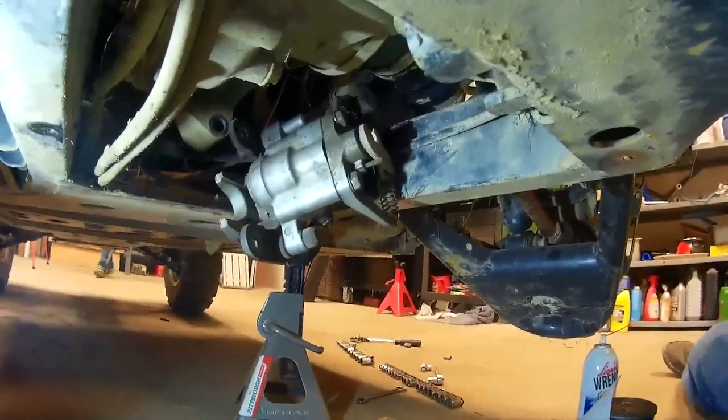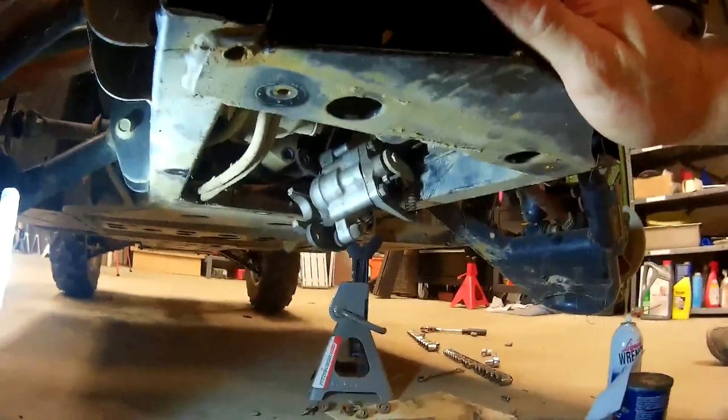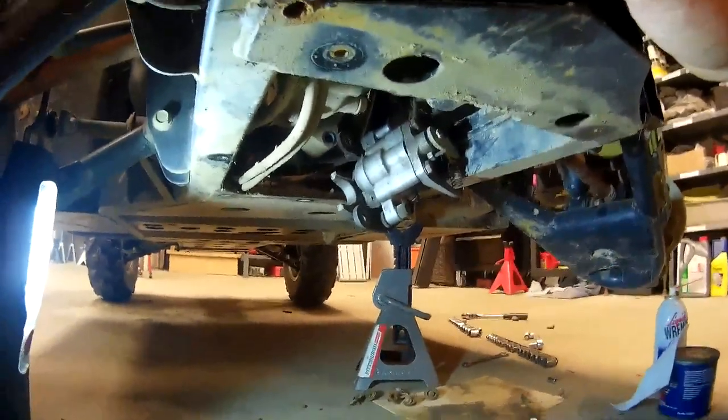I read a little bit about this and it seemed a little tricky, but the hardest part was just finding out how to access this thing and what bolts needed to come out to get to it.